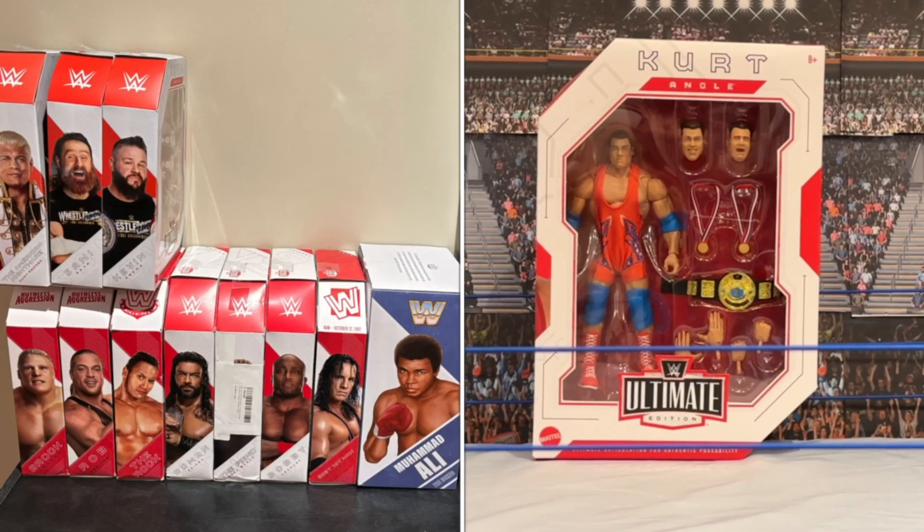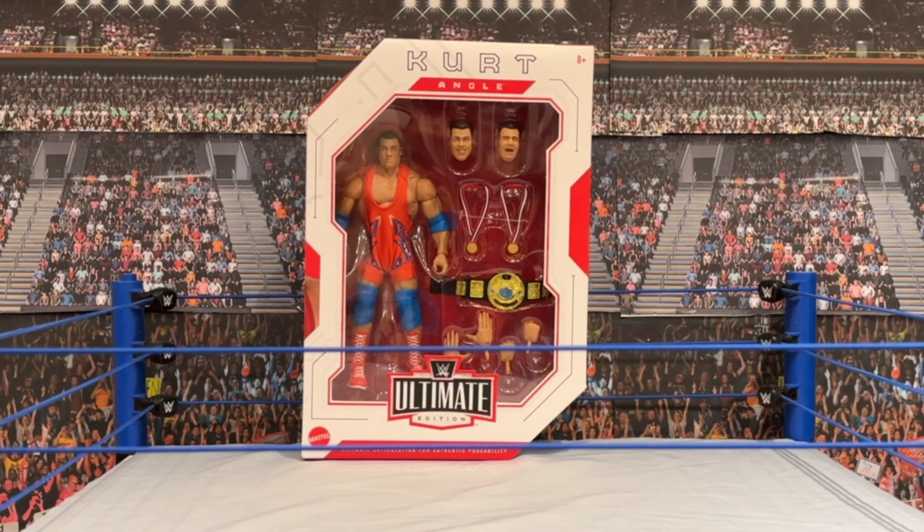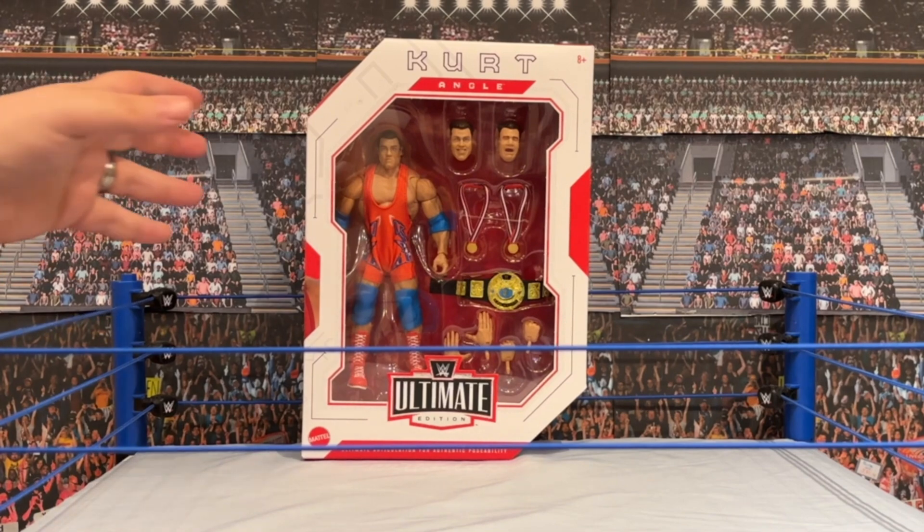With new ones arriving like once a month, I've probably got another almost a dozen figures that I still haven't unboxed. So I'm all in for the Ultimate Edition form factor and the variety of WWE superstars and legends they have. But let's get real — is it really an Ultimate Edition if you don't have Kurt Angle in your collection? Your Olympic Hero has finally come to the WWE Ultimate Edition.